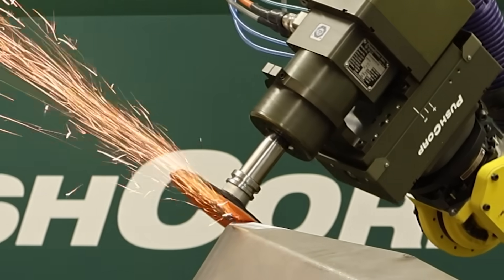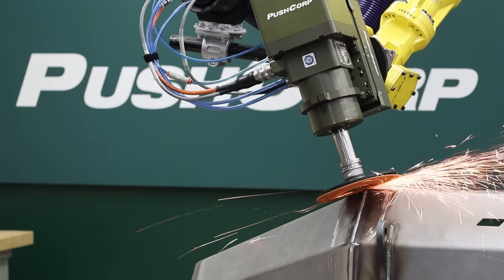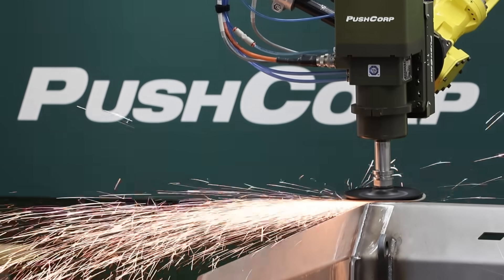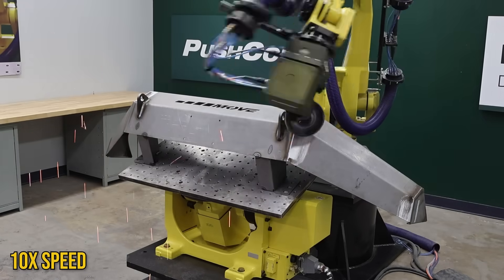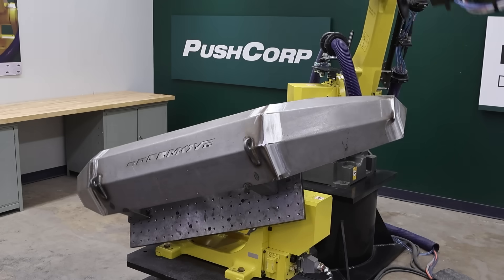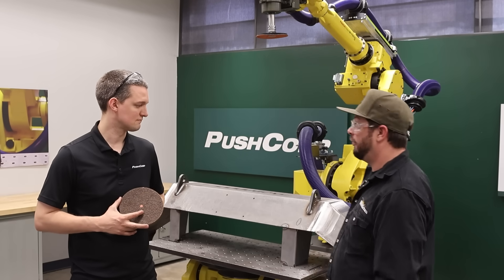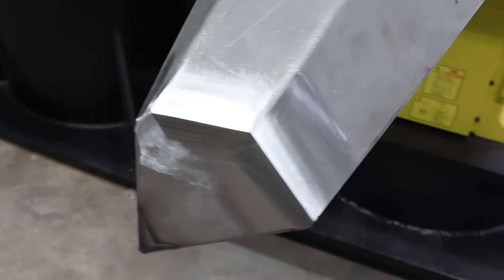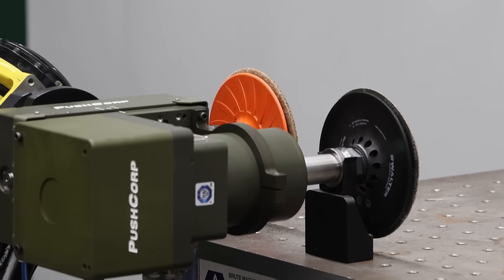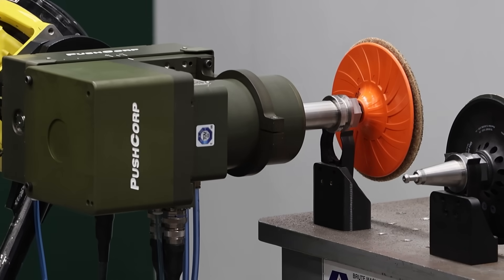Now that we've seen the results of the first pass, we dialed in the force to make sure we can hog through the remaining material. Once everything was down to the base material, it was time to make these seams shine. This is looking a lot more like what we're looking for, but we need a tool changeover to a non-woven disc to get this thing ready for paint.